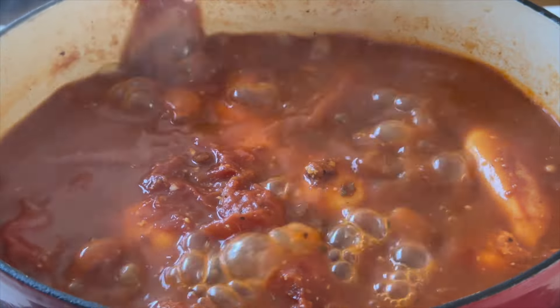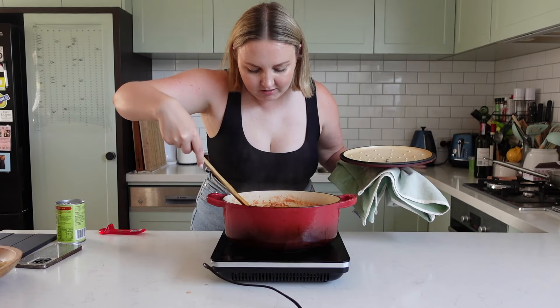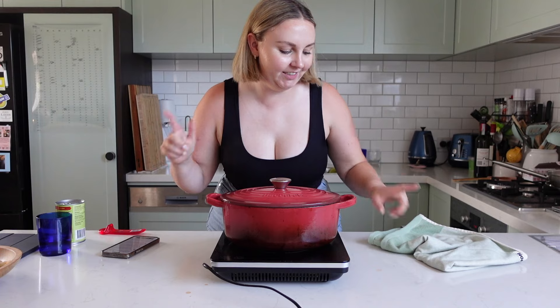It's been about half an hour, so let's have a look. Oh my goodness. I'm just going to turn these over. Chicken is done.